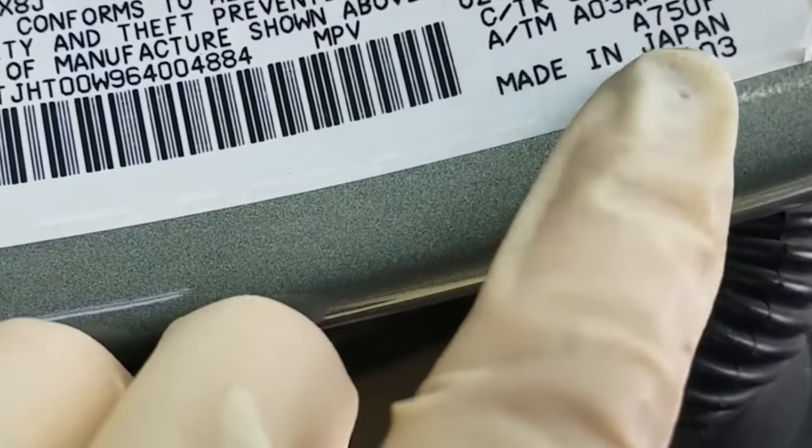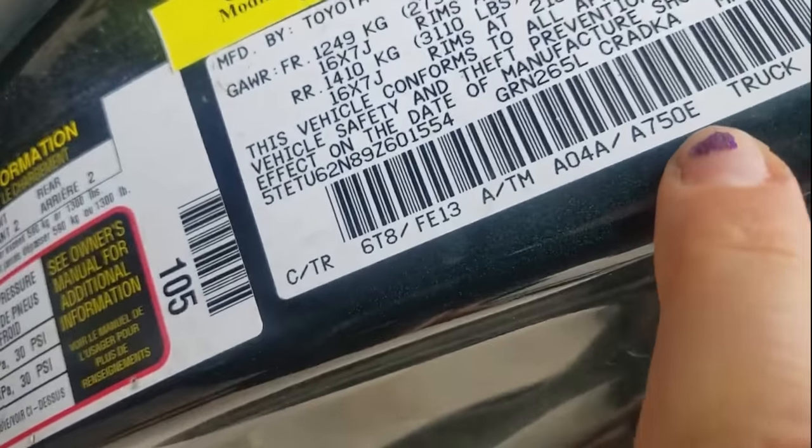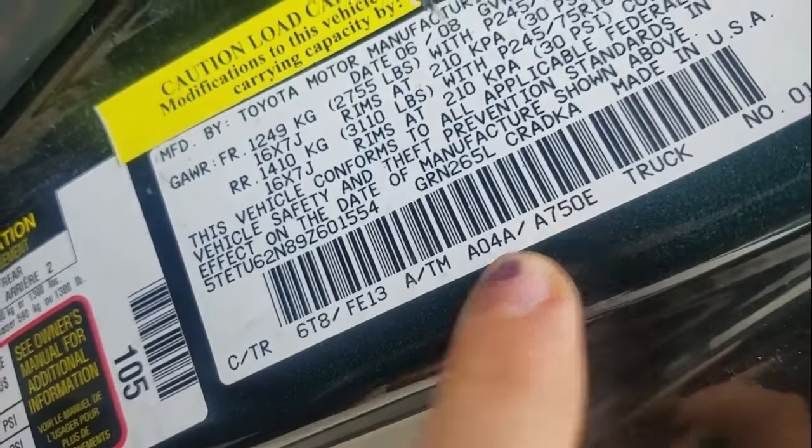Hey YouTube, it's Faye and for today's video I'm going to share with you how to service the fluid on your Toyota if you have one of those dreaded sealed automatic transmissions. The subject car for the first part of this video — the drain and fill — is a 2006 Lexus 470 with the A750F transmission, and I'm going to show you the check procedure on this 2009 Tacoma with the A750E transmission.